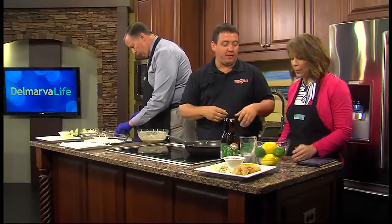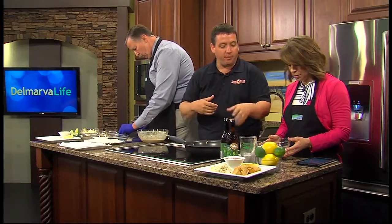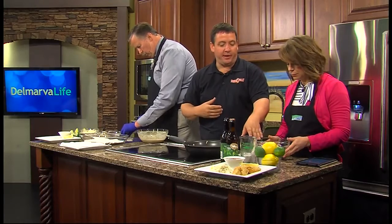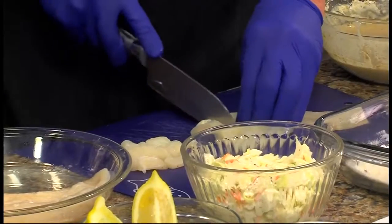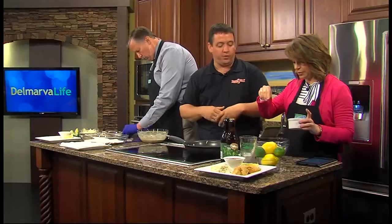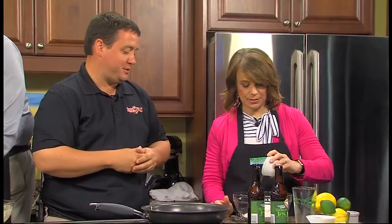So we're going to make the beer batter. This is actually the first thing I do and then I like to let it sit out for 20 minutes — we made one earlier but I want to show you how to make this one. This is all-purpose flour — a cup and a half. And then we're going to add a teaspoon and a half of kosher salt. And then two teaspoons of the Shrimp Boat spice. What's in there? I can't tell you — it's a secret.